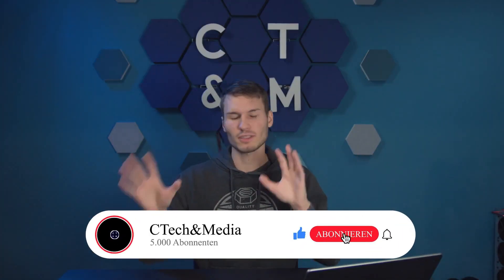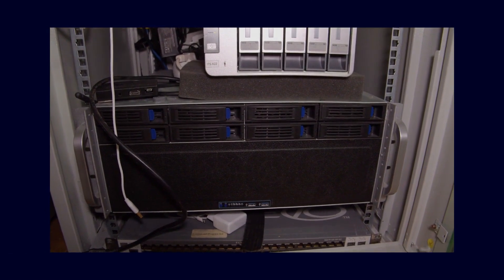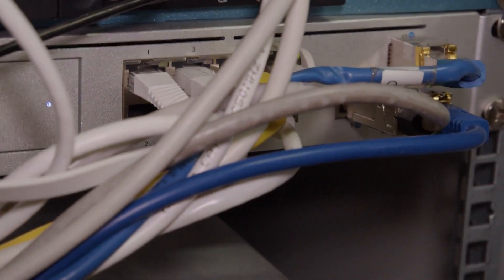For all those who don't yet know what a KVM is, here's a very simple explanation. A KVM usually comes from the server sector. The idea behind it: you have your server installed somewhere in the data center, and you want to be able to install new software remotely, theoretically also access the BIOS, change settings, without having to physically go to this server every time, connect a mouse, keyboard, monitor, and so on to carry out these tasks.